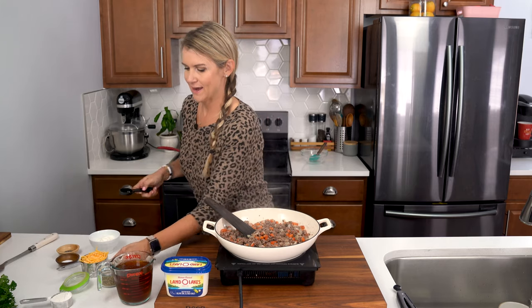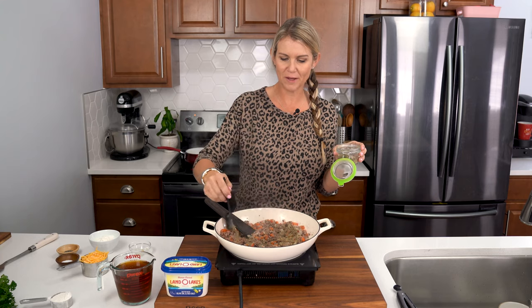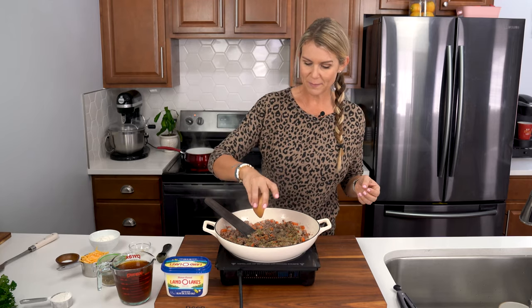Now I'm gonna add in one tablespoon of Italian seasoning — this is just my homemade blend, I'll go ahead and link to it in the blog post. Half a teaspoon of black pepper.